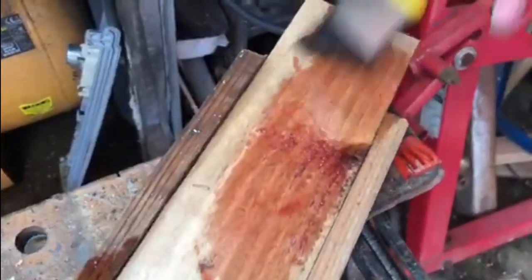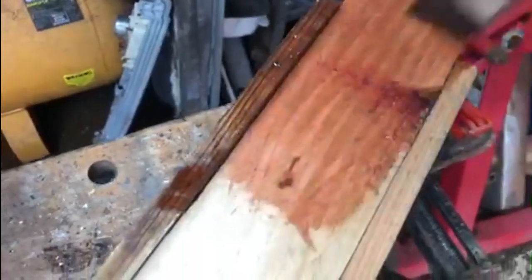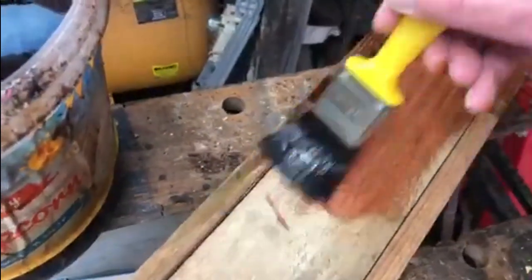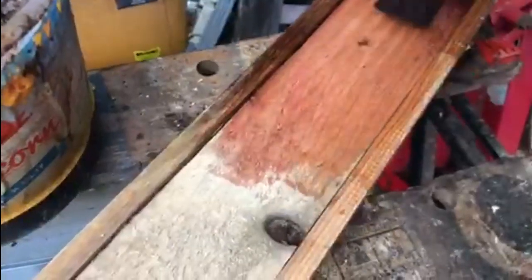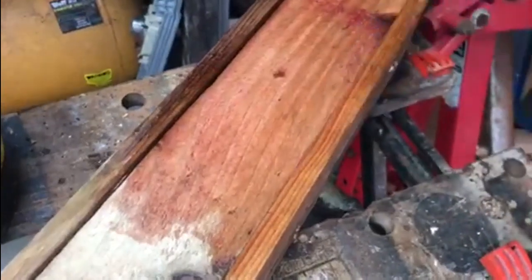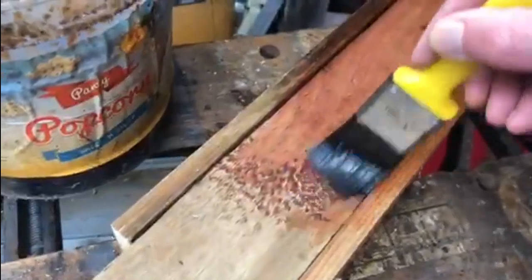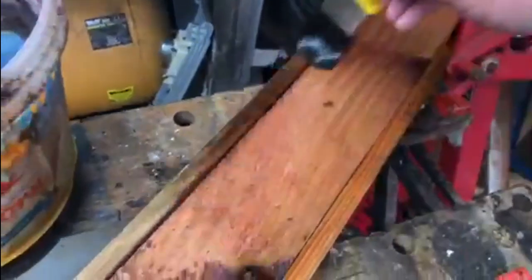This is actually the transmission fluid I drained out from the Charger a while back when I changed the fluid in the gearbox and put a new filter in. I just put it on light, paint it on — it goes on nice and thick, and with it being an oily substance, transmission fluid soaks in and it will certainly protect the wood until such time as I can get the roof on.